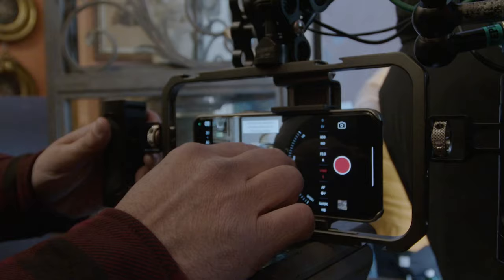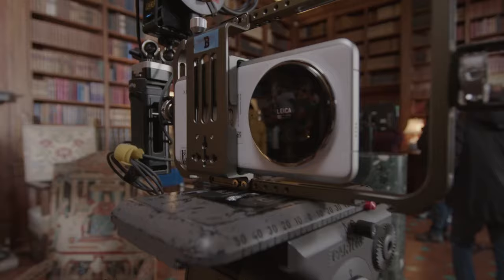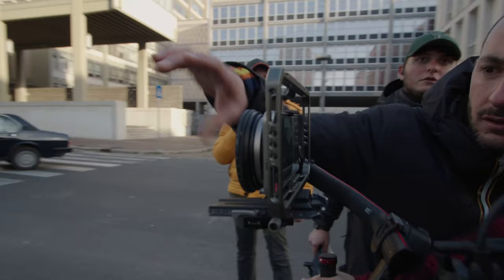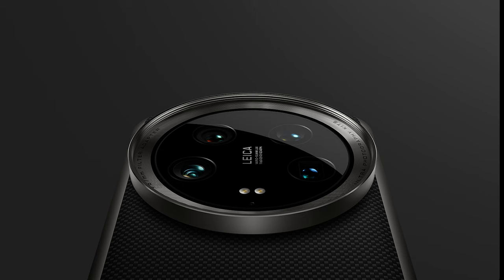You can enhance your creations with a 67mm filter adapter ring, which meets a variety of professional needs and allows for richer shooting effects for professional shots. This ring is sold separately from the photography kit.